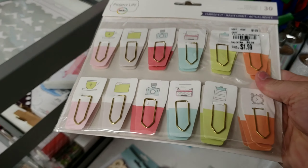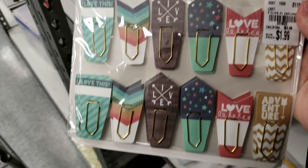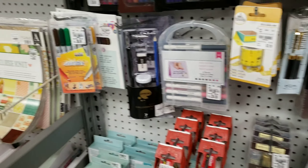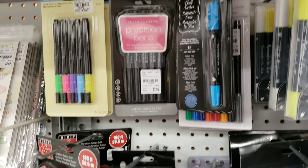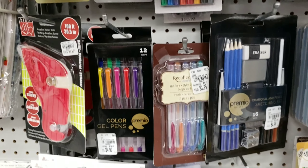I really like these paper clip tabs. They come in a couple different styles and would be great for planners. They even have a pretty good selection of pens, markers, and colored pencils.